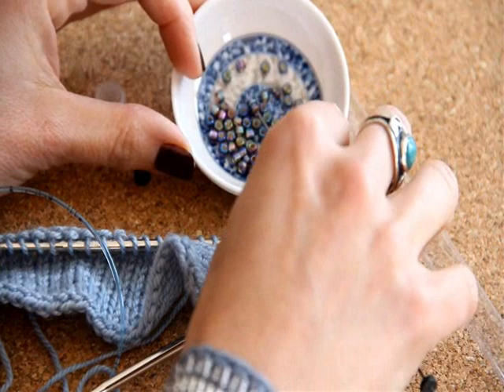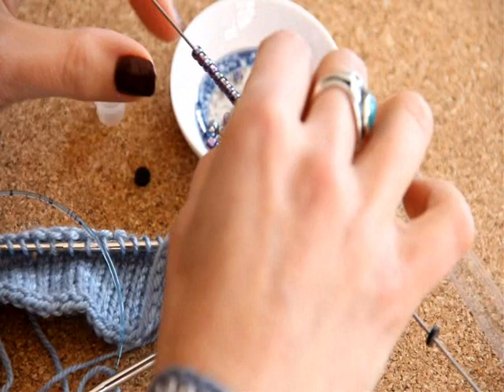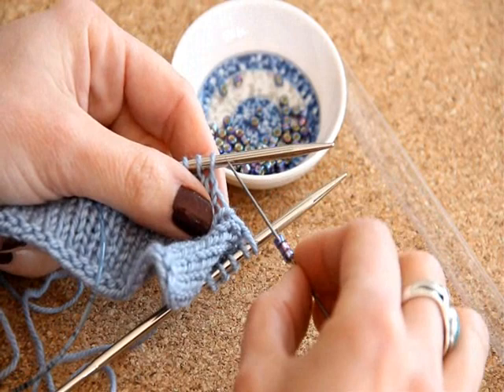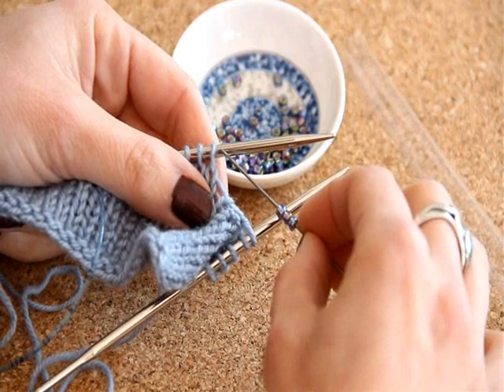It's super minuscule. These are size 6 Japanese seed beads — they're made by Matsuno. These actually have a little bit of a square hole to them, and they are quite stunning. I'm going to show you how to use this on some yarn right here. It's a cashmere blend and it's got a little bit of fuzz on it, so I think it'll be really interesting for you to see how the Beadle Needle works.